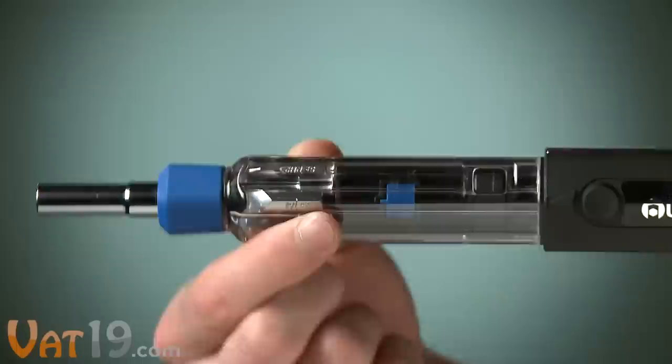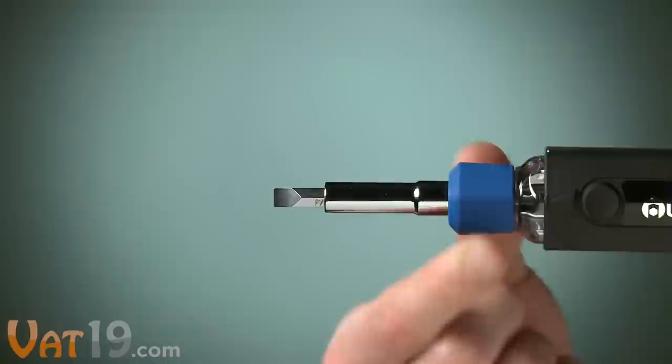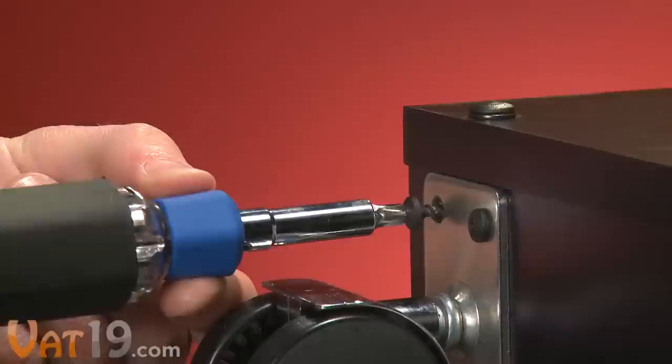Let's break it down. Starting with a Phillips bit, extend the handle to reveal the chamber. Twist the chamber until the desired bit — in this case, a flathead — lines up with the black arrow on the handle. Close the handle to load the new bit. The included bits are magnetic, sparing you the utter frustration of dropping screws.